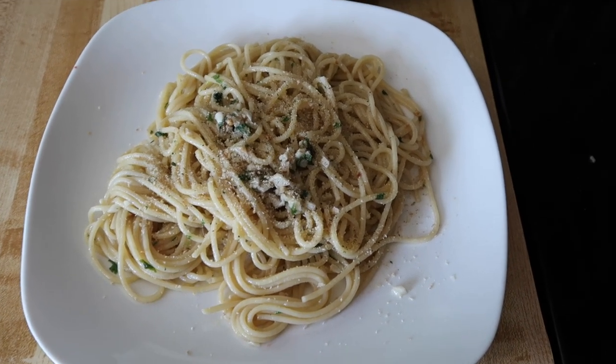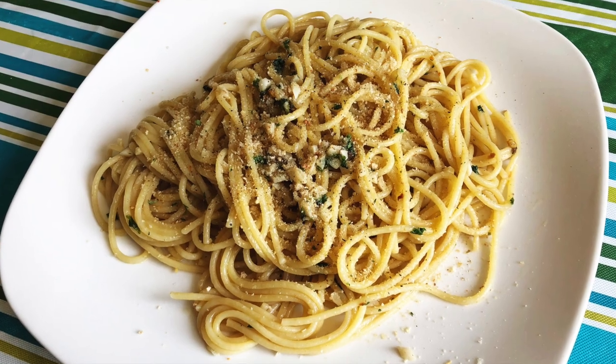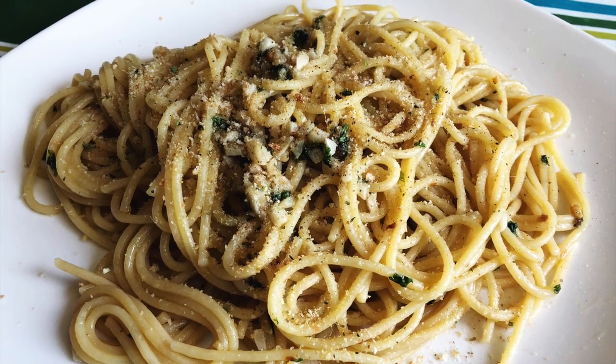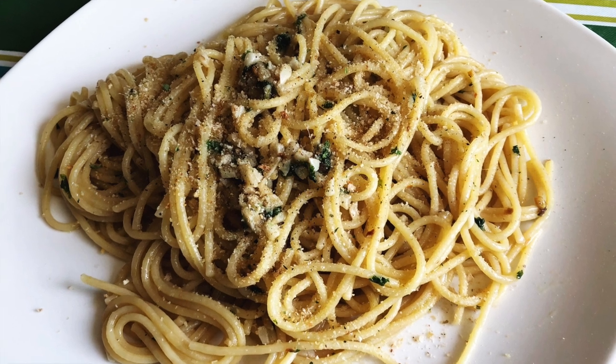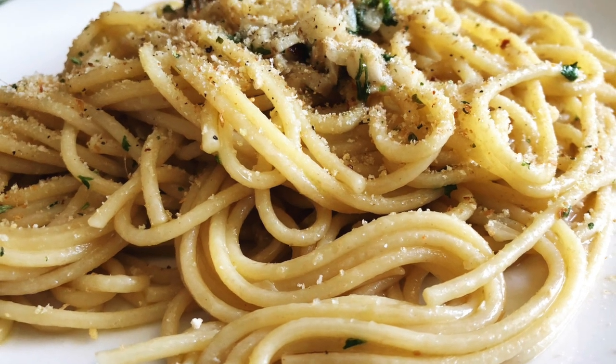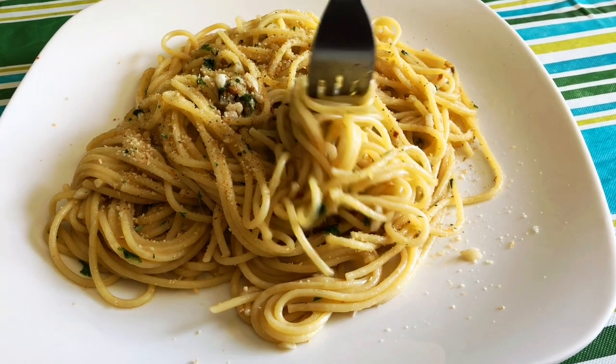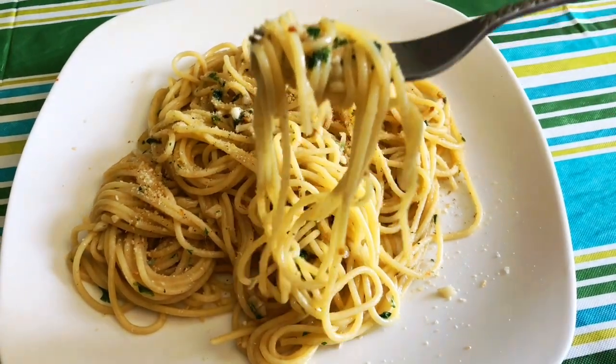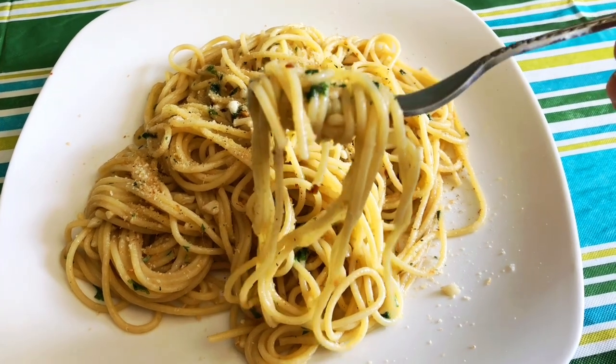So there you have it — pasta with anchovy sauce. I'm so glad you joined me today. I hope you try this recipe for yourself, it is so easy. You saw how few ingredients we use. I love pasta, don't you? You can have a meal on the table in a matter of minutes. Please share this video with your friends, subscribe if you haven't already, give me a thumbs up and I'll see you next time.